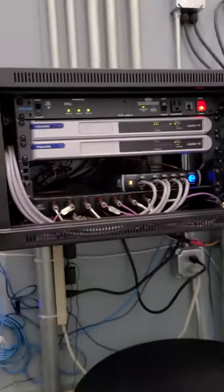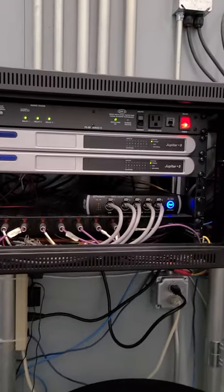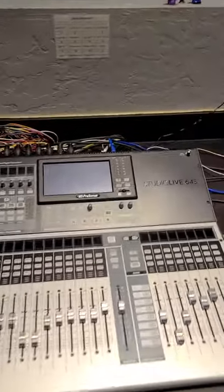So just double check, make sure this is on, and if it's not, turn it on before everything else. Alright, so then you want to come back here to the sound booth and go to the sound board. Sound board is off currently.